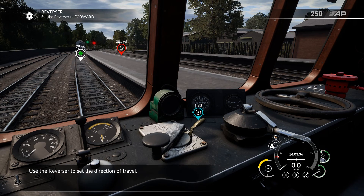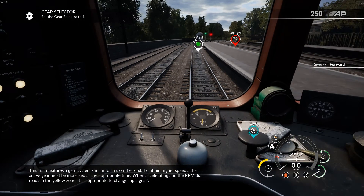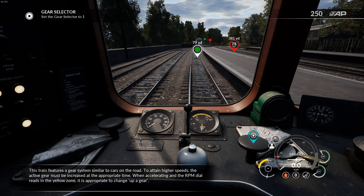Use the reverser to set the direction of travel. This train features a gear system similar to cars on the road. To attain higher speeds, the active gear must be increased at the appropriate time. When accelerating and the RPM dial reads in the yellow zone, it is appropriate to change to a higher gear.